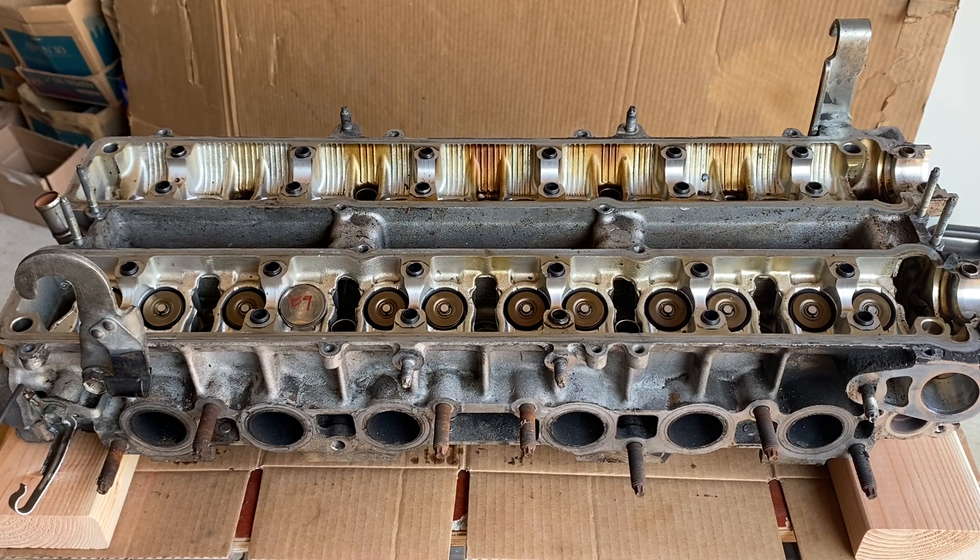Hey guys, thanks again for tuning in. Today what we're going to be doing is working on the head — I want to go ahead and remove all of the valve train from the head and get this thing ready to send off to the machine shop. Go ahead and stay tuned and we'll get right into this.